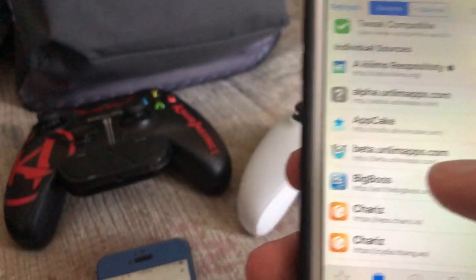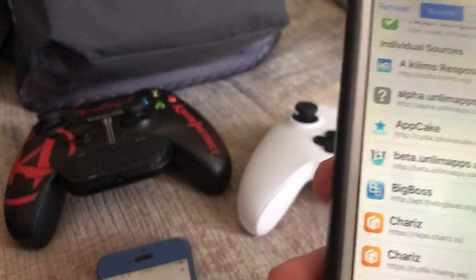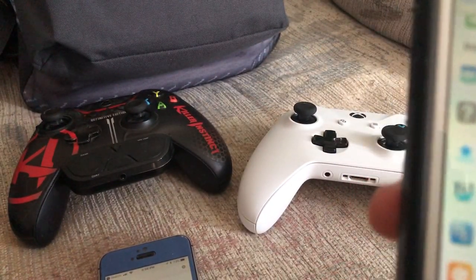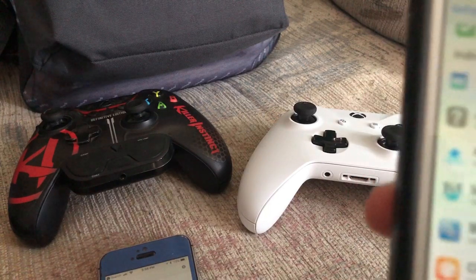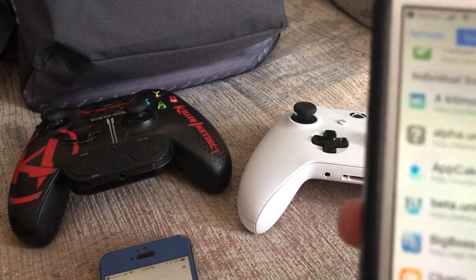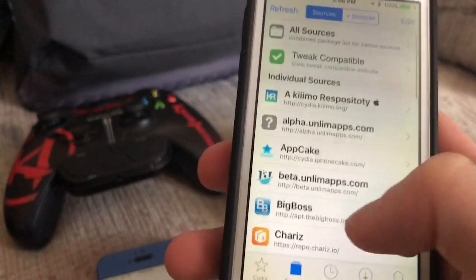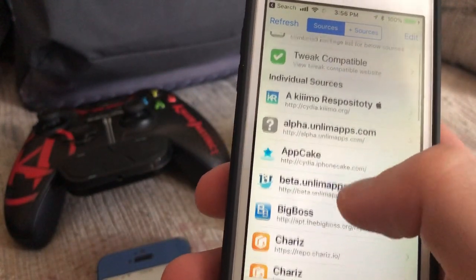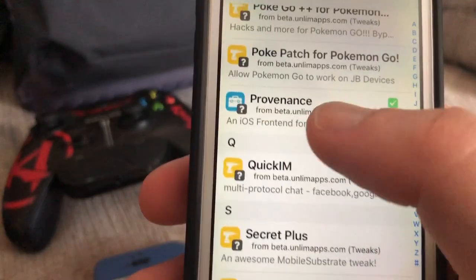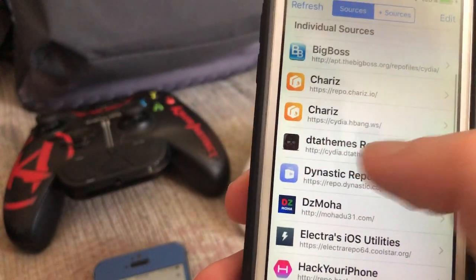I'm also going to show you how to play Mario and NDS games and GBA games. You can install GBA4iOS, you can install Provenance — which supports controllers — and you can install iNDS. iNDS lets you add cheat codes and stuff like that. Provenance actually supports both GBA and DS. GBA4iOS is just for Game Boy games. You can also import modded codes and hack codes yourself. You'll need to add the source beta.unlibapps and find Provenance in the all packages section.